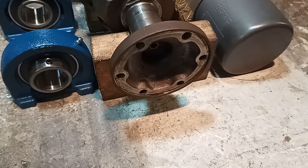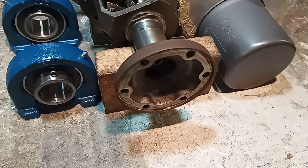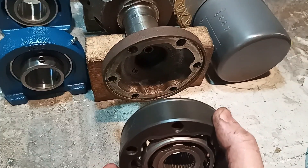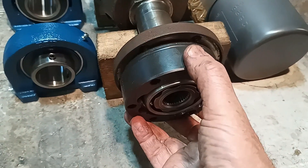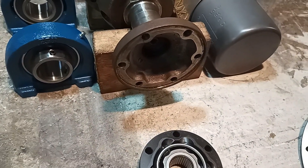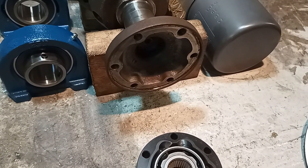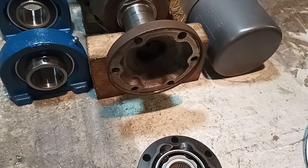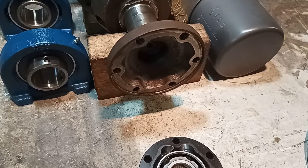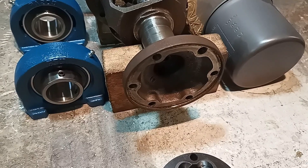I had assumed or hoped that the end of the output shafts was 100mm, which would fit a standard VW CV. Alas, the VW CV is 100mm but the output from the Audi is larger than that — probably about 105mm. So there's a little bit more adapting necessary to line up the holes from the CV with suitable holes in the output shaft.